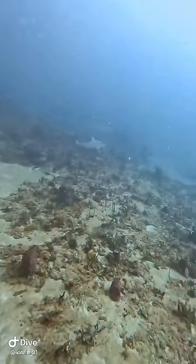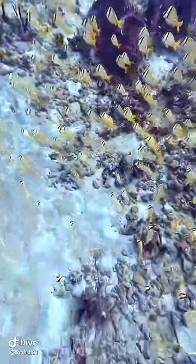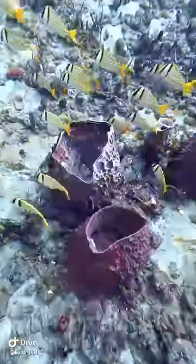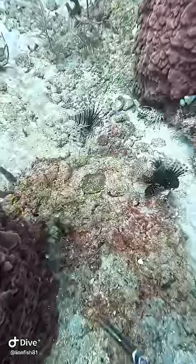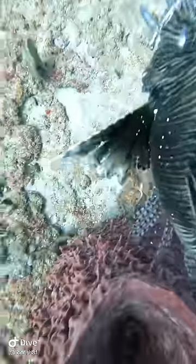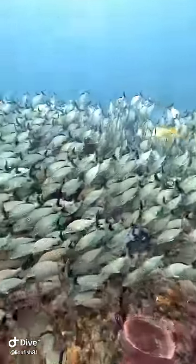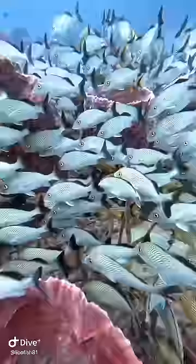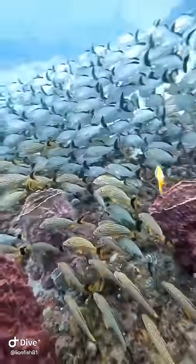There's our little bull shark friend again. And look at this beautiful sea of pork fish. I hit him in the head and stoned him so he was just floating through the water — once I hit him, he was knocked out and I just went back and picked him up. Little spiny lobster there on the side.